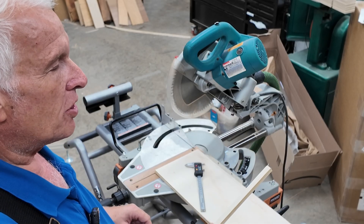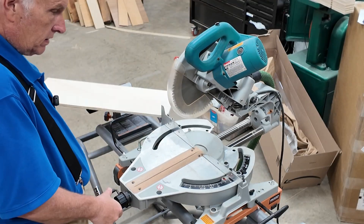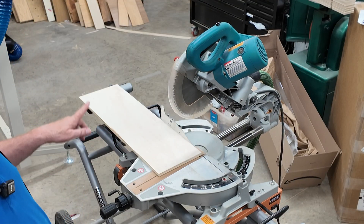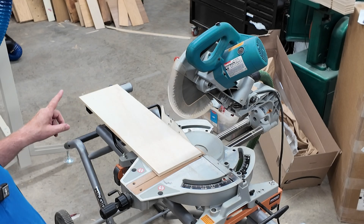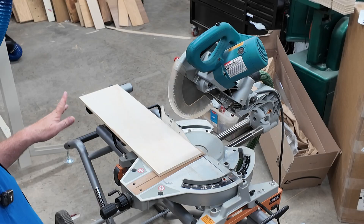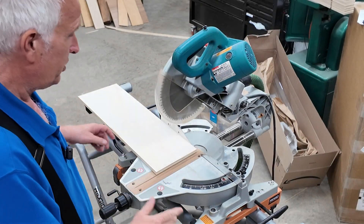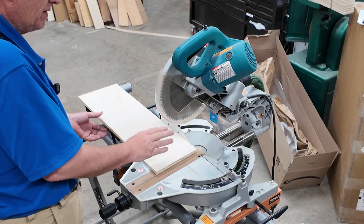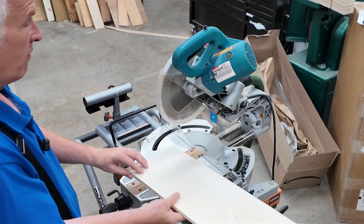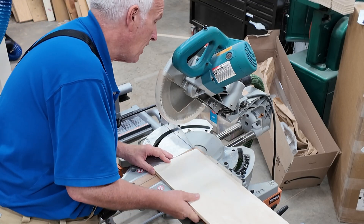So let's start over with the blade intentionally a little bit off. I've set my saw to four degrees and I'm going to redo the test, pretending that I think it's square. This piece is just a scrap — I did that so I could get one end cut this way. And now I'm going to flip it over like the page of a book and do my other cut.